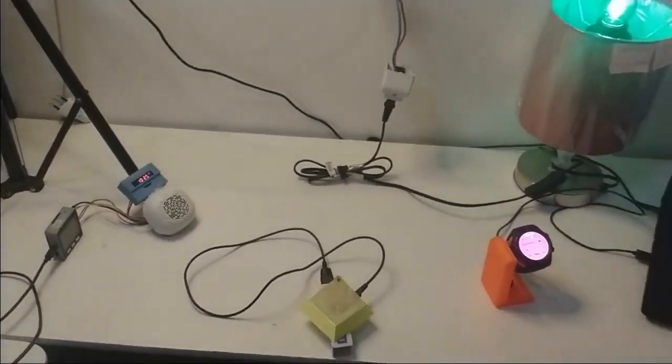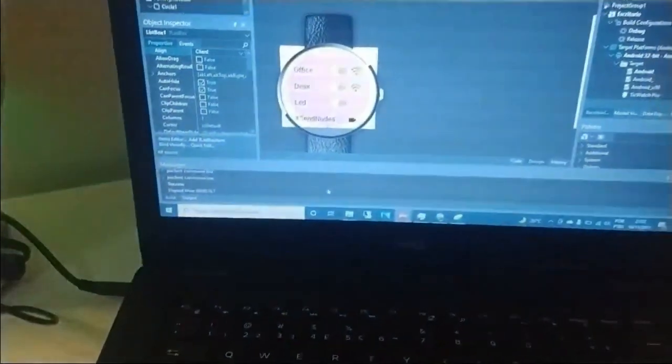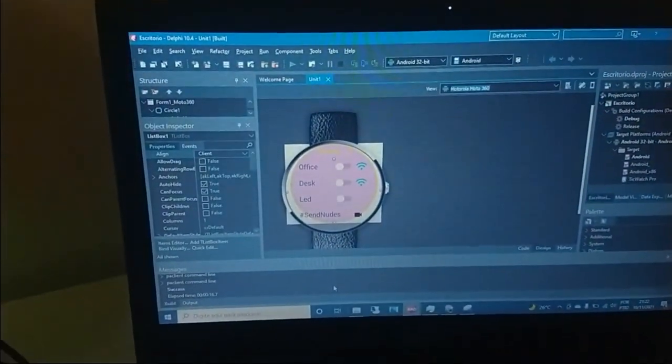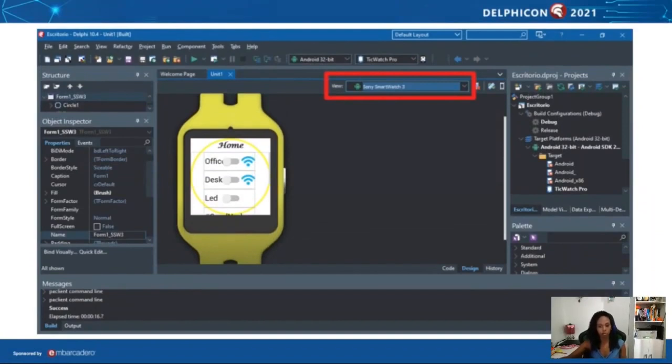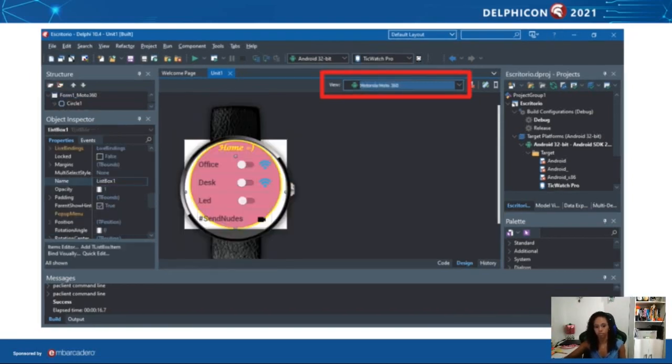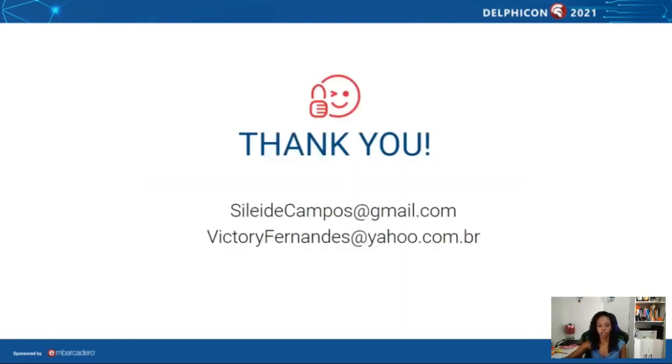So this is a little bit of what we can do. We invite you guys to check this application's source code, which is available on GitHub — we'll give you the link. Go there and check how easy it is to do this with RAD Studio Delphi. There are possibilities to change the layout and view according to the device model, and it's possible for the smartwatch too. The best way is to create a new form for the smartwatch. Thanks for your attention and see you next time.